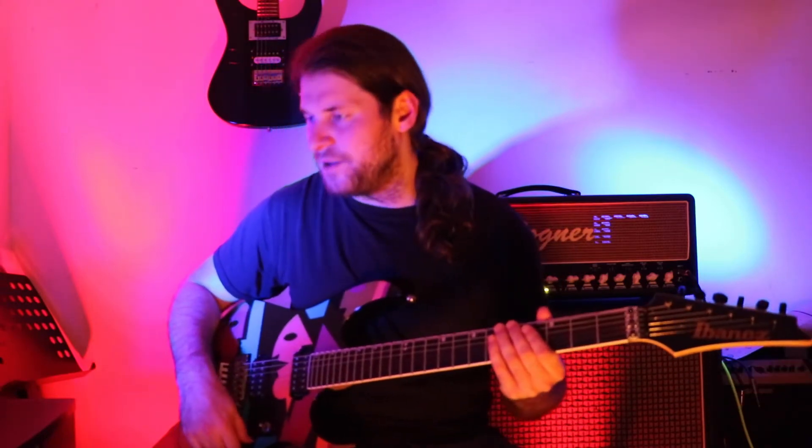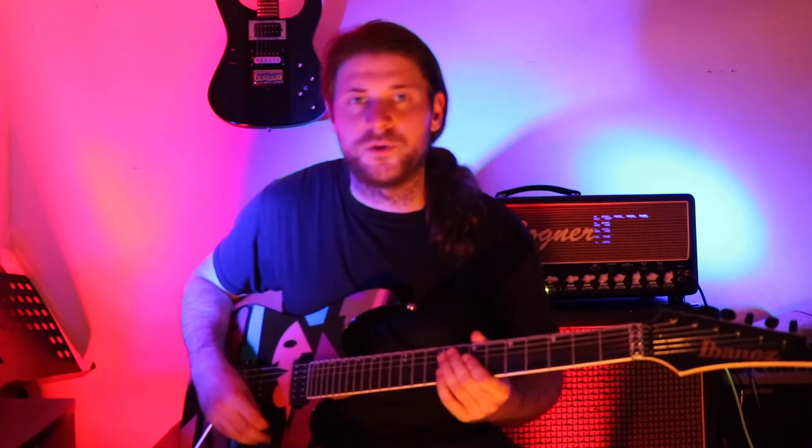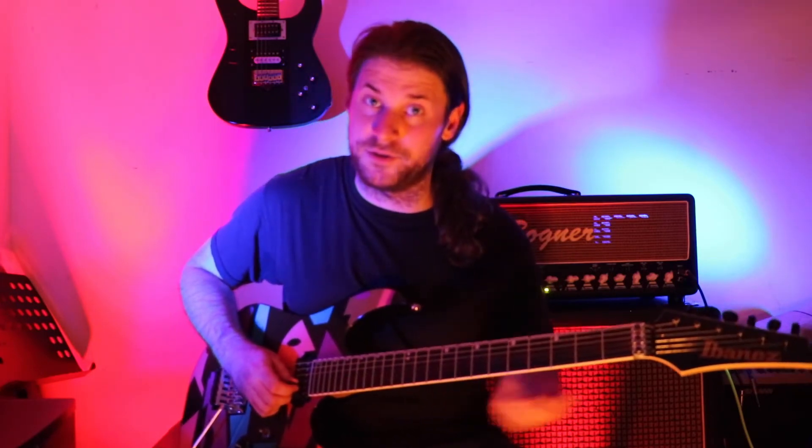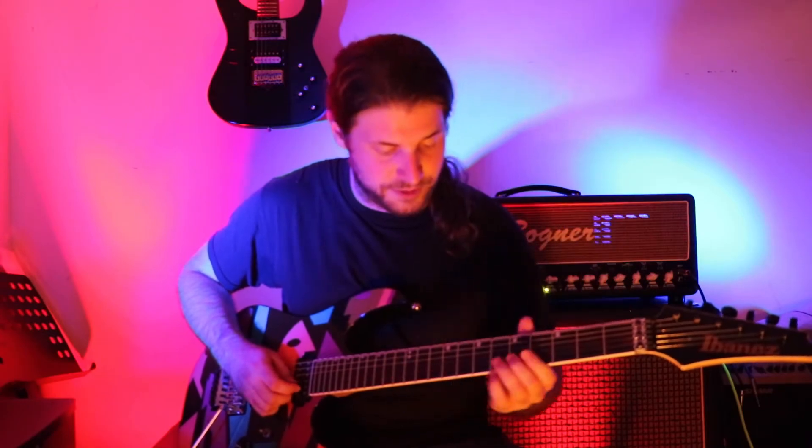Let's get into how this is played when it finally comes in. It starts off with a little lead part that outlines those chords, and it goes like this.